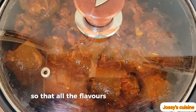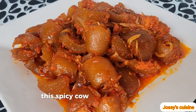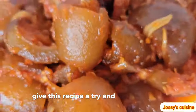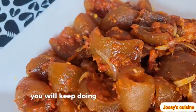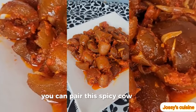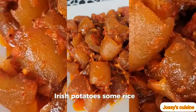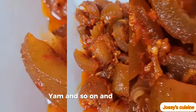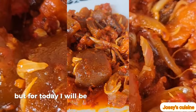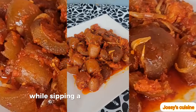We will cover the pot for about two to three minutes so all the flavors blend together, and our meal is ready. This spicy cow skin is a must try — give this recipe a go and I assure you, you'll keep making it. You can pair it with fried plantains, Irish potatoes, rice, yam, and so on. It's so versatile, but today I'll be having it plain while sipping a cup of fresh palm wine.